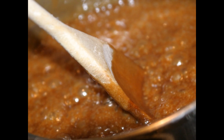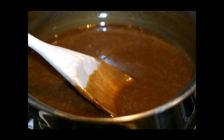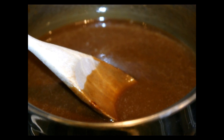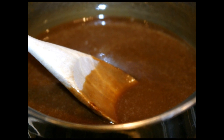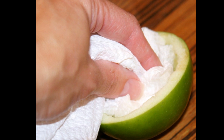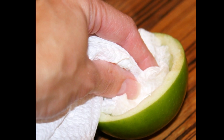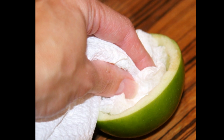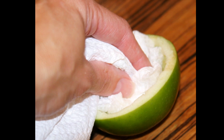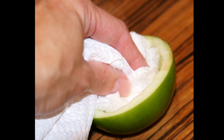Remove the caramel from the heat, add the vanilla, and stir until it stops bubbling. Allow it to cool for about 10 to 15 minutes. While it's cooling, use a paper towel, wipe the apples down, and remove every bit of lemon juice as you can from the inside. If the apple is wet on the inside, the caramel won't stick — this is a very important step. That's why I was also giving you the option of using fruit fresh, which should stay a little bit drier.